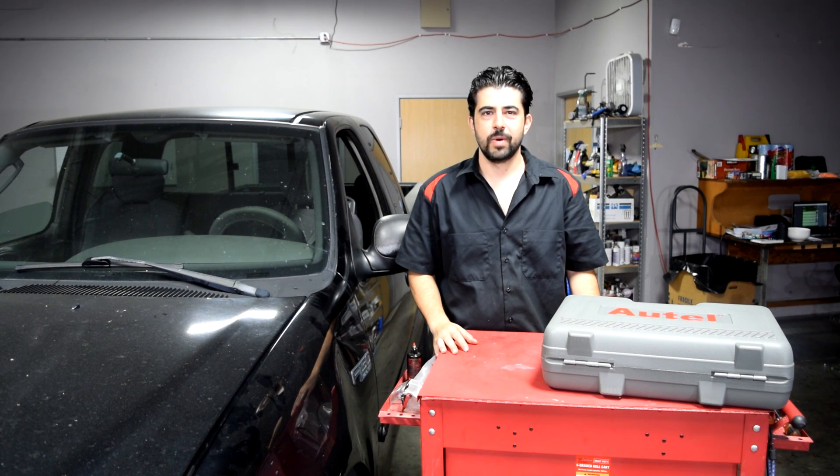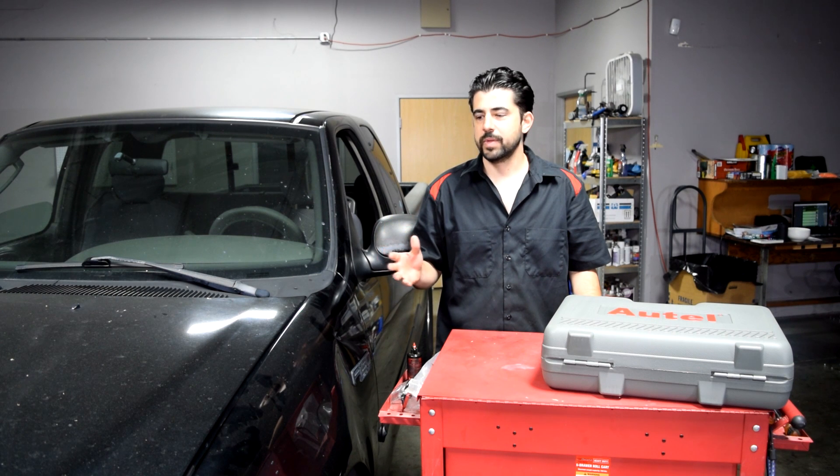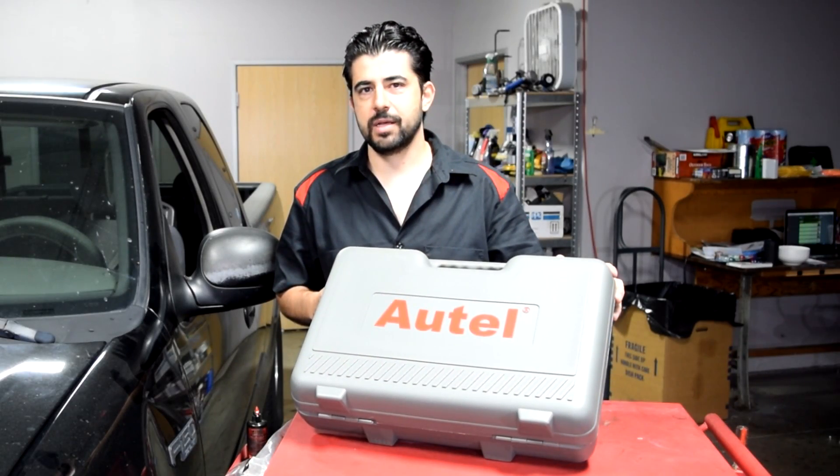Hey, how's it going? Got a good one for you today. We're going to go over why an advanced scanner is crucial when you're trying to diagnose performance issues on modern cars. The scanner we're going to be reviewing today is the Autel Maxidos scanner.